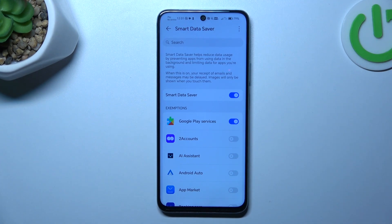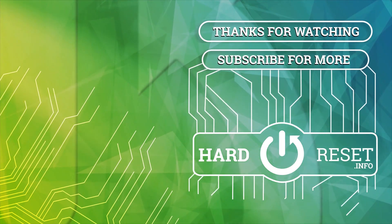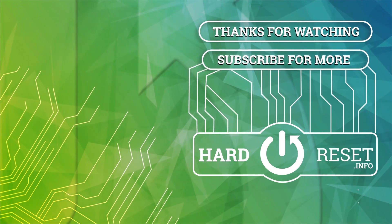And that's it. Thanks for watching. Leave us a like, recommend, and goodbye. We'll see you next time.